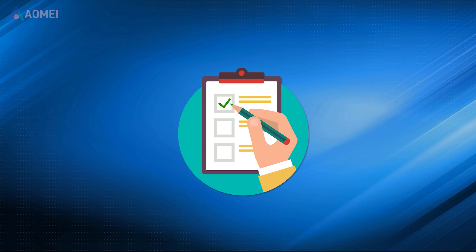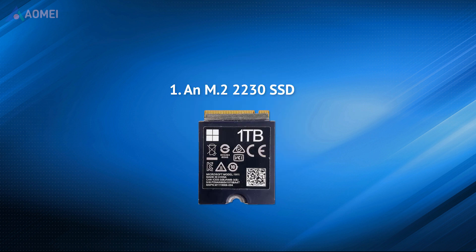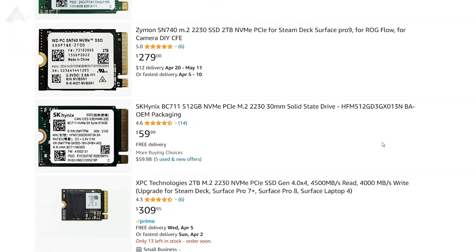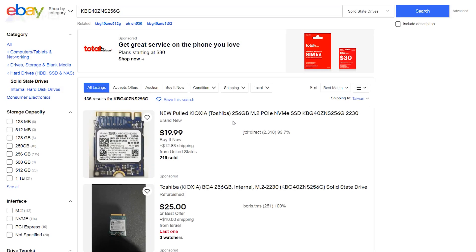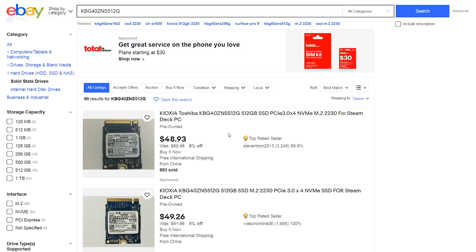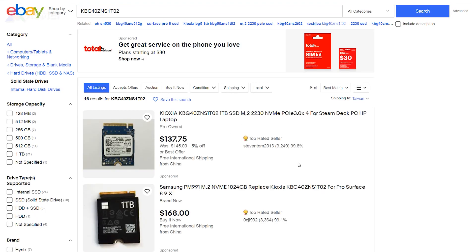Before upgrading your Surface Pro SSD, you should prepare the following things. First, an M.2-2230 SSD — you can easily find one on Amazon or eBay. For example, a 256GB Toshiba SSD on eBay is around $20. If you want to look up this SSD, you can search its SKU. A 512GB SSD is around $50, and a 1TB SSD is around $145.